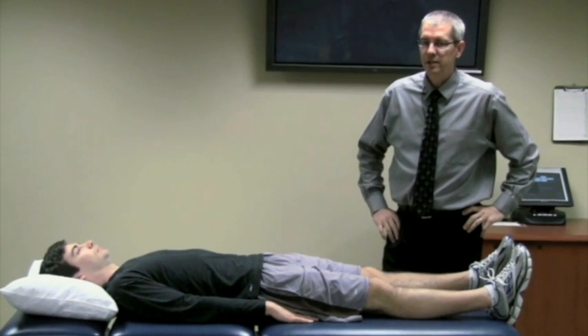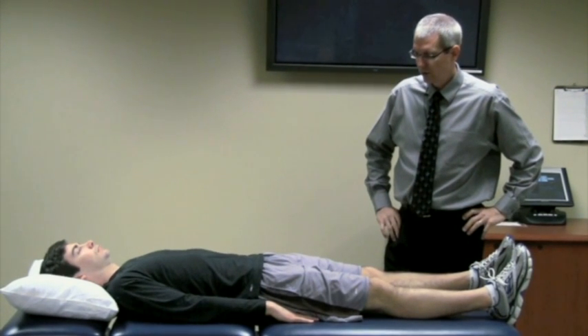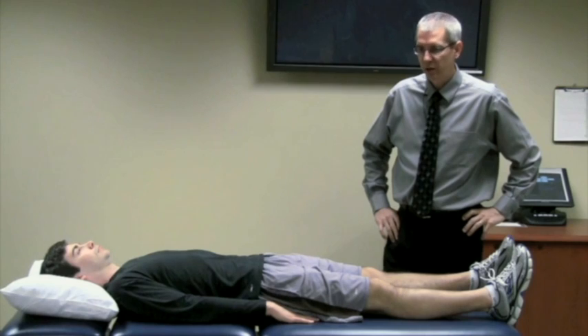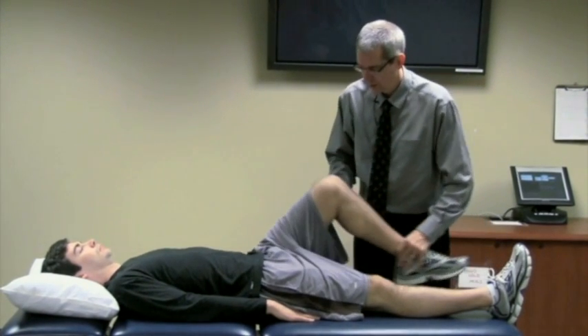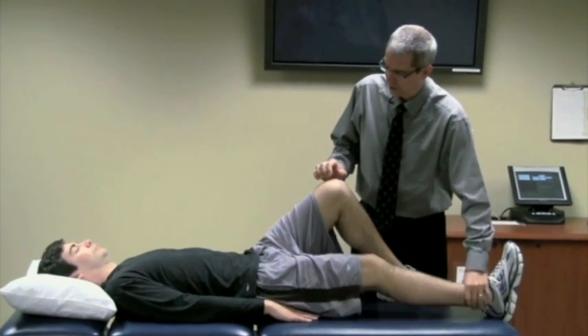The squeeze test is the second of the three tests for clients with sports-related chronic groin pain. To begin, you passively raise both legs up into the hook-lying position so that their feet are flat on the floor.